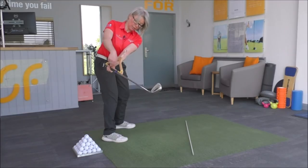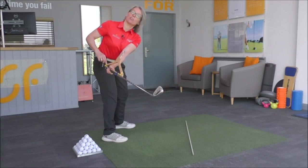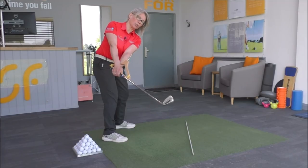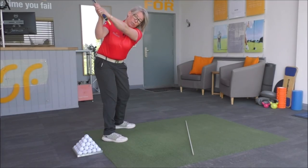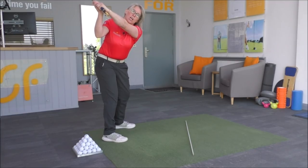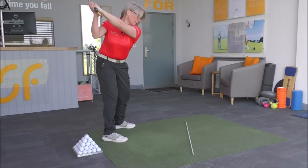We've already talked about how to take that club back — to keep the point of the hanger that's pointing at you to feel like it's pointing behind you, and then when you get to the top of the swing to feel like you've rotated that round and you've got that hanger pointing down the target line.